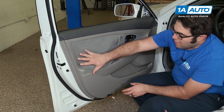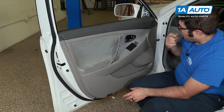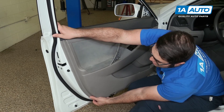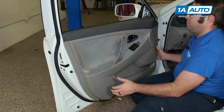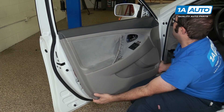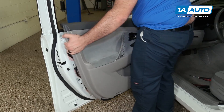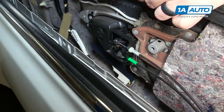With these screws removed, the door panel is clipped around this edge, and then it's going to lift off of the door frame. I'm going to reach under here and pull it out — same on this side. Just be careful, the screws are in there, so one just fell out — put that aside.